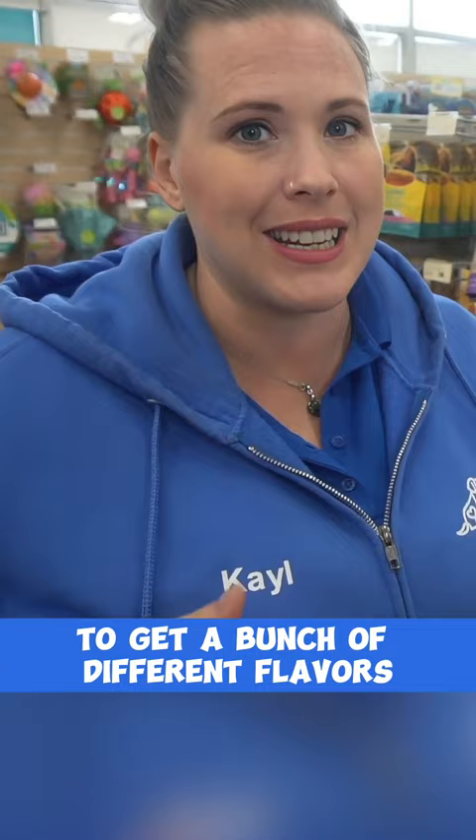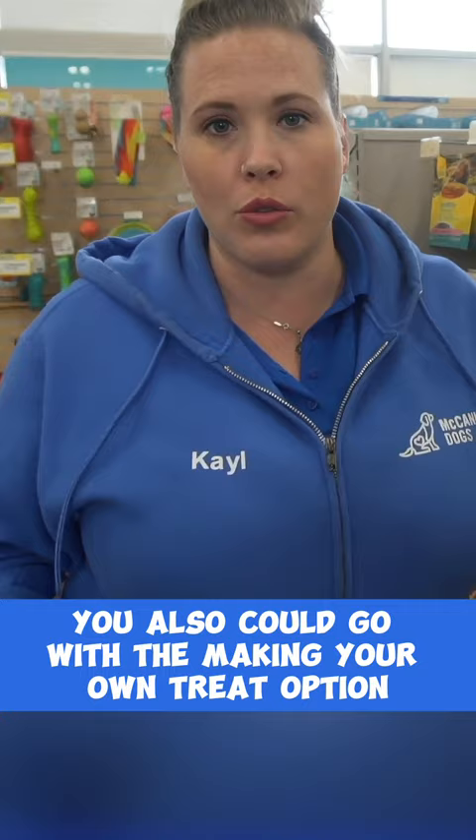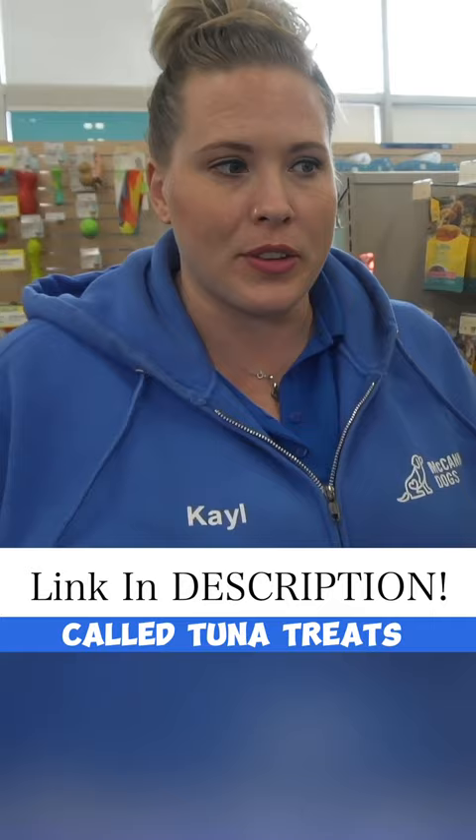It's also a really good idea to get a bunch of different flavors, because you have to figure out what your puppy loves, what they find high value, what maybe they're so-so about, so that you can utilize that in your training sessions. You also could go with the option of making your own treats.